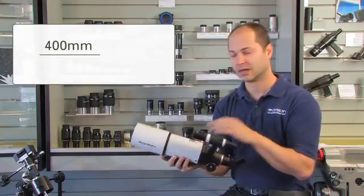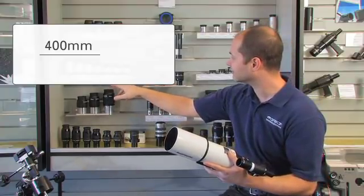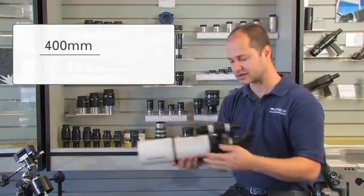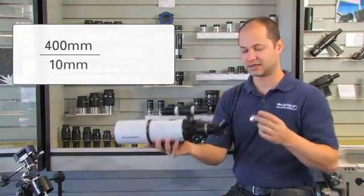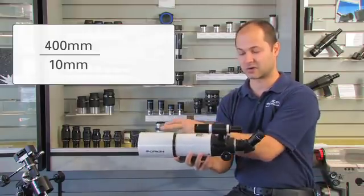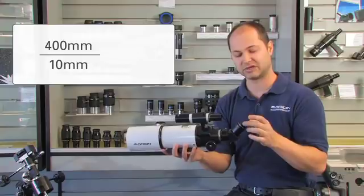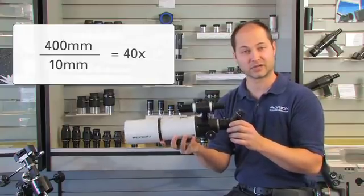This one is 400 millimeters. If you look on an eyepiece, it also has a focal length of its own — 18, 14.5, 12. Just for example, if you put a 10 millimeter eyepiece into this telescope, the formula to figure the power out is the focal length of the telescope — 400 — divided by the eyepiece focal length — 10 millimeters. So in this case, 400 divided by 10, that's 40 power.